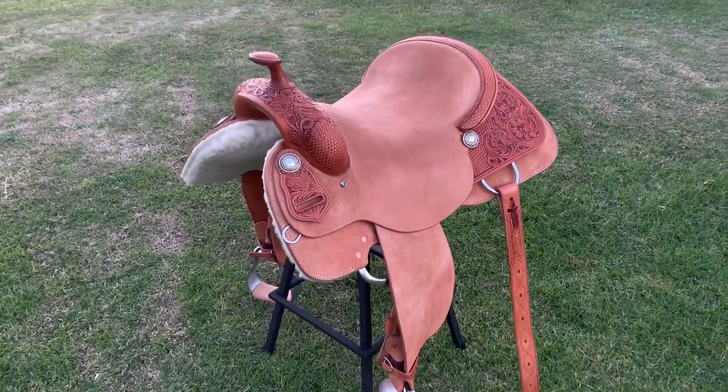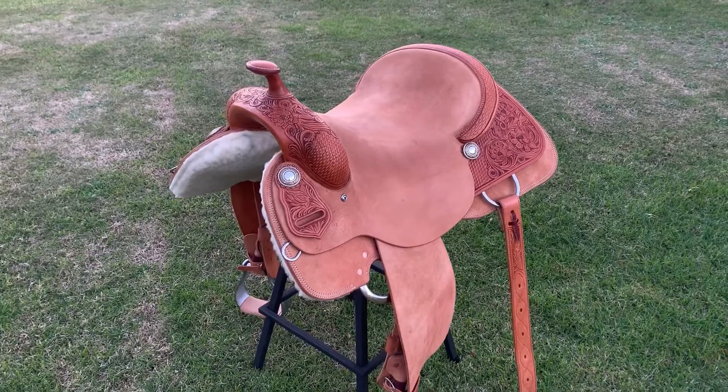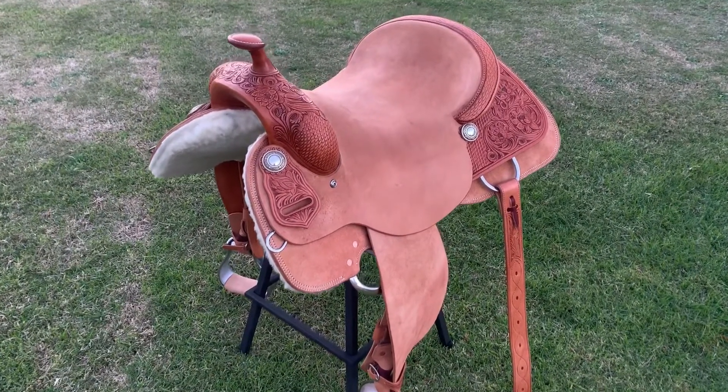I've built in a very deep close contact seat which is also padded under the leather for extra comfort. I've made cutouts in the skirts which helps keep her legs closer to her horse for better communication.